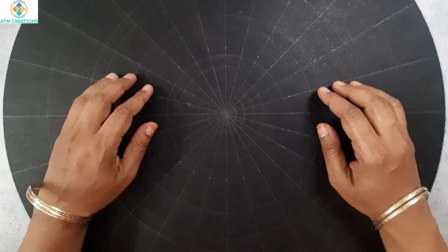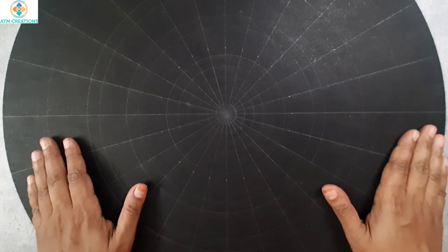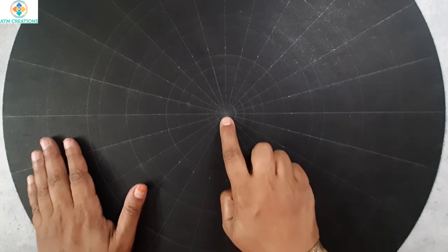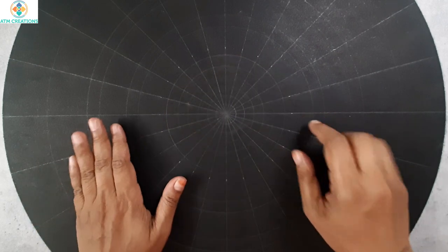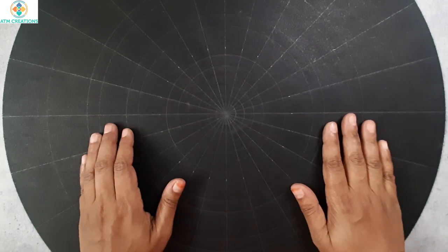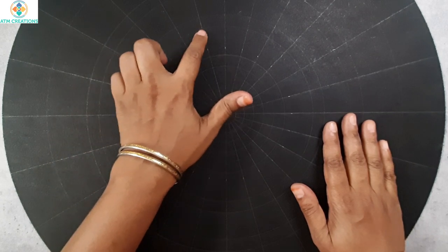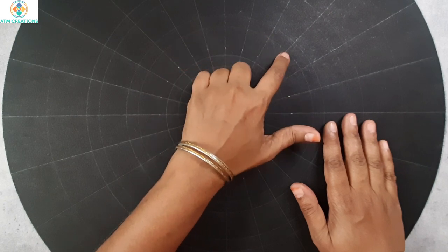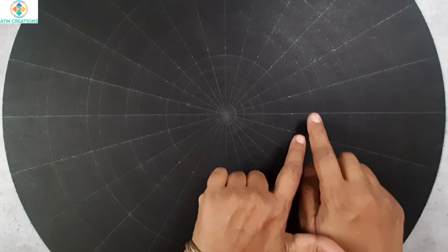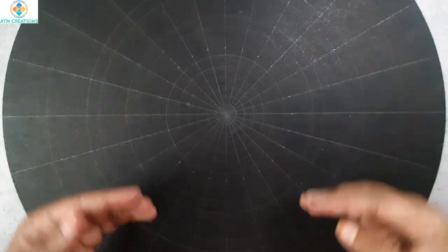Hello everyone, I welcome you all to ATM Creations. This is a 20 inch MDF base in which, as usual, I found the center, drew circles and created grids, and angles are marked at every 15 degrees: 15, 30, 45, 60, 75, 90, 105, 120, 135, 150, 165, and 180 falls here.